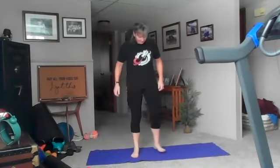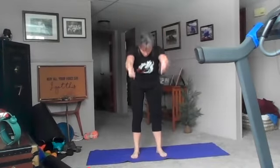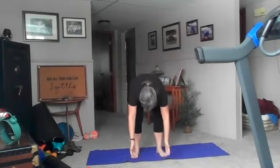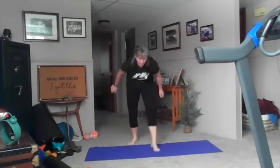Hey, beautiful yoga day, let's go ahead and get started. Feet a little bit wider than your hips, let's take a big breath in, exhale forward fold. Good, inhale up and exhale forward fold.